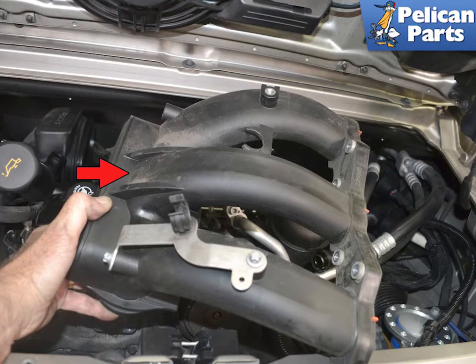To replace the knock sensor on the bank of four to six cylinders, or the right side, you will need to first safely raise and support the vehicle. Then you will need to perform a partial engine drop and remove the airbox and throttle body. Next you will need to remove the resonance tube and the bank four to six intake manifold indicated by the red arrow. Please follow the link provided at the end of this video for additional assistance with all of those tasks.